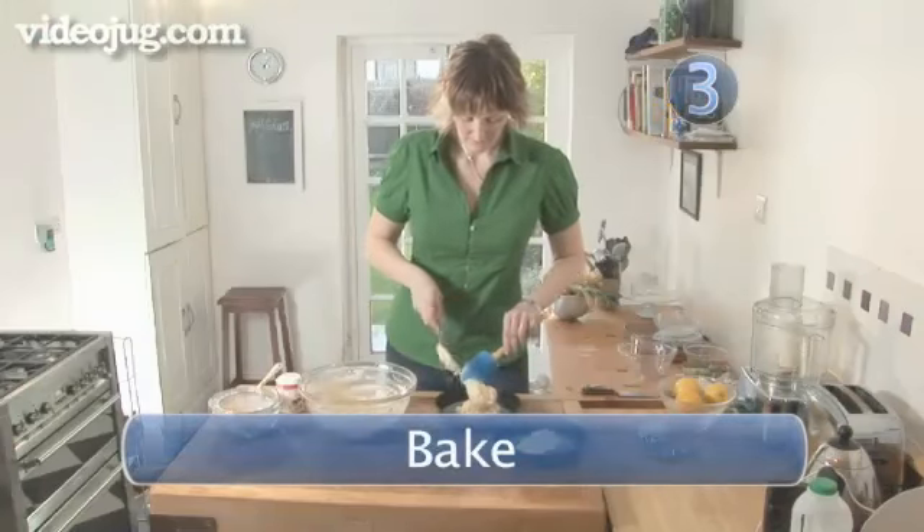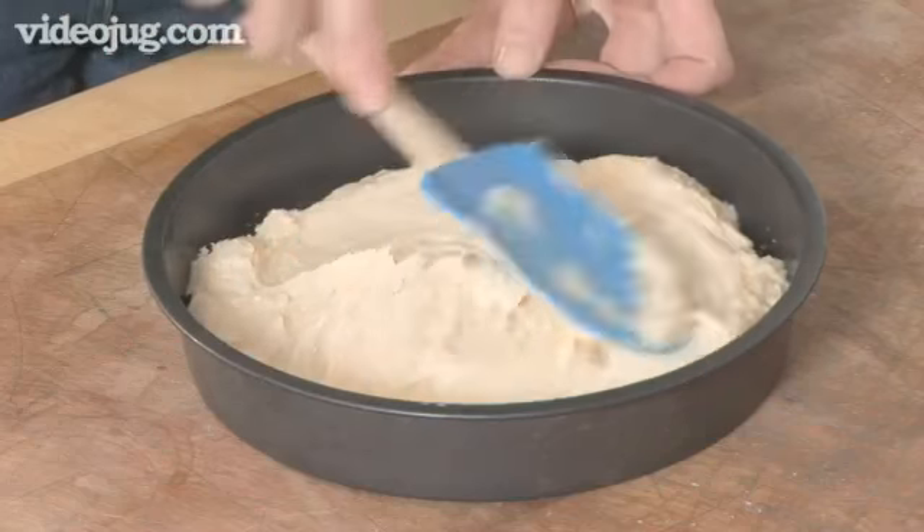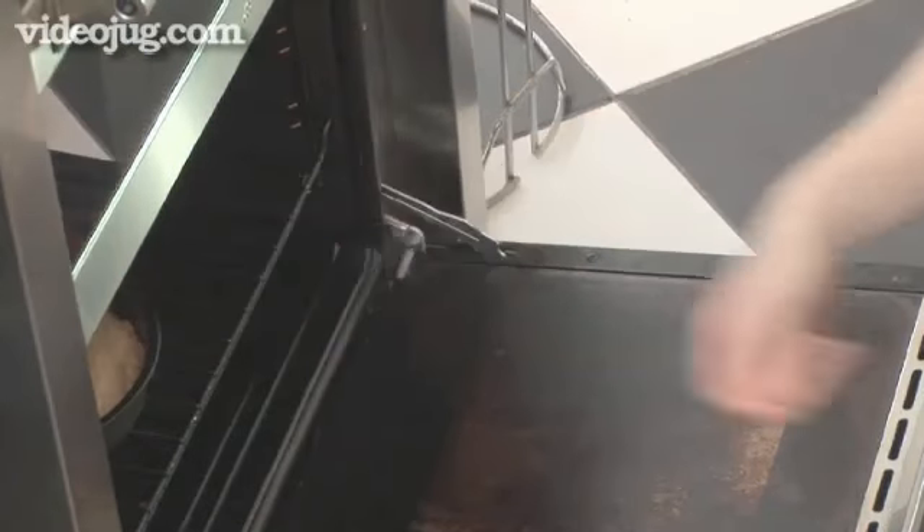Step 3: Bake. Divide the mixture between the two tins and level out with a spoon or spatula. Bake for 35 to 40 minutes until the cakes are pale golden and springy to the touch.